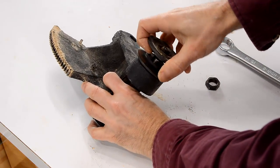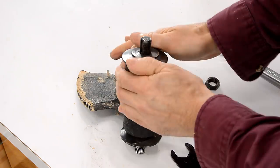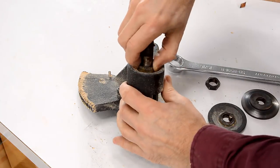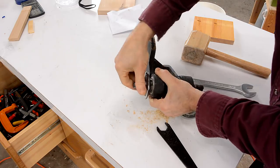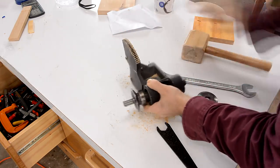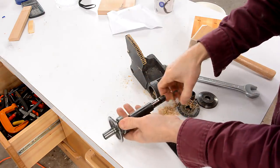It's almost there — some movement to get the button on the top of the saw. It is starting to budge a little bit here. Ta-da!